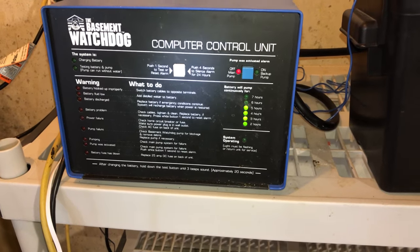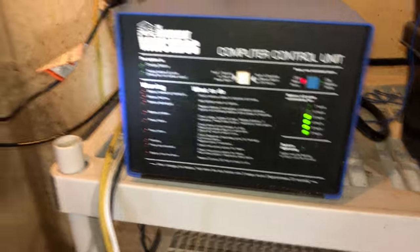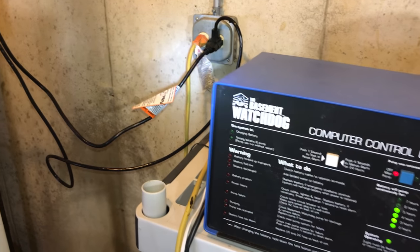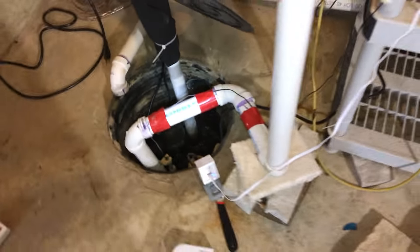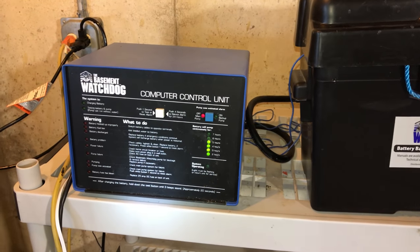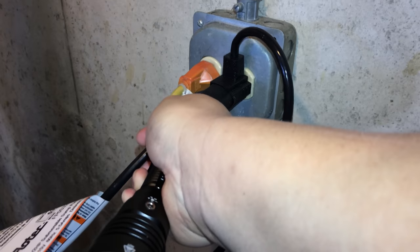I have actually never really tested this — I've never needed to — but I thought, why don't we just unplug the primary sump pump and see what happens. Hopefully we'll maybe get an alarm, but then secondly I'll let the pump fill up. The nice thing is we've got water coming into the sump pit there. So I'm just going to go over here to the plug and unplug it and see what happens.